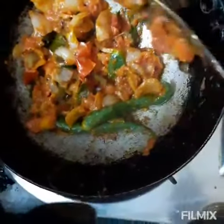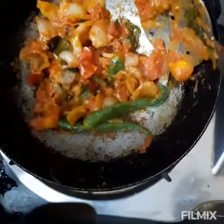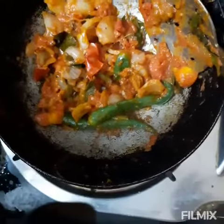Vengayam, Thakali, Pachamolaga, Elathim, Potta Nanna, Karivepalai — and a little bit of asafoetida.